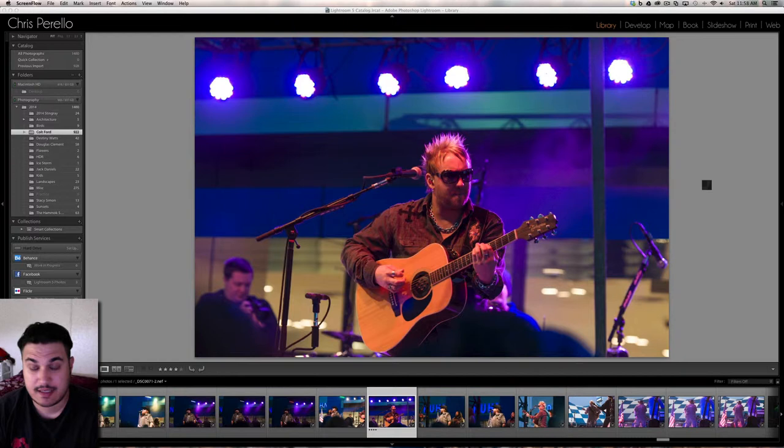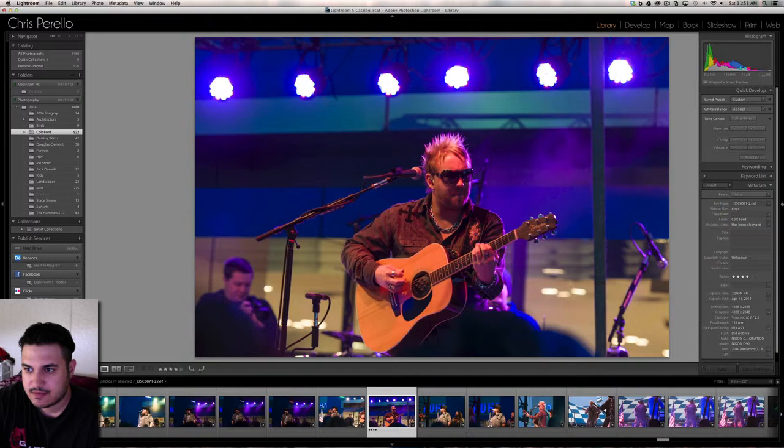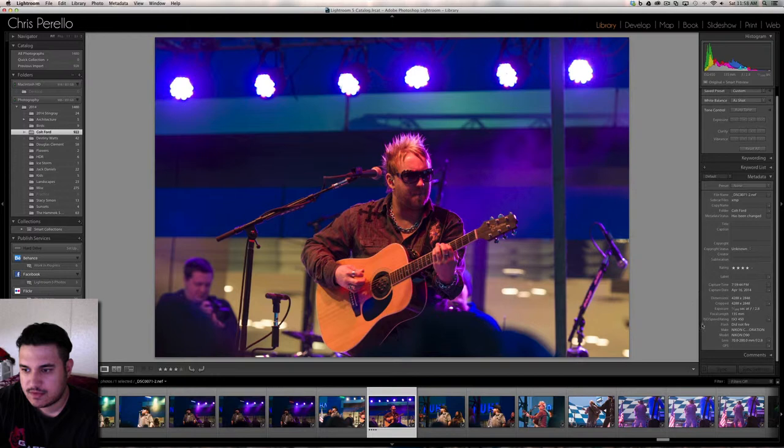I'm going to edit one of these images and show you guys what I do. First, I'll go into the Develop Module and go to Lens Correction. I shot this on manual — exposure at 1/100th of a second at f2.8. I was using the Nikon 70-200 2.8 VR2, and the camera was a Nikon D90. It's an old camera, but it works wonderfully, as you can see — the image came out really, really good.